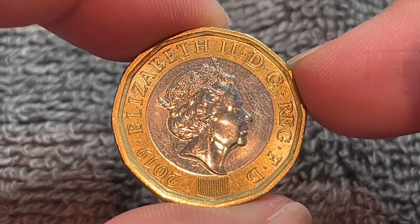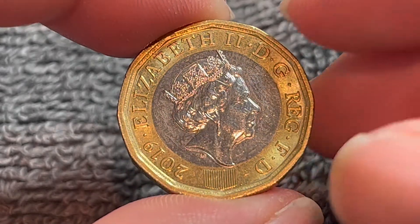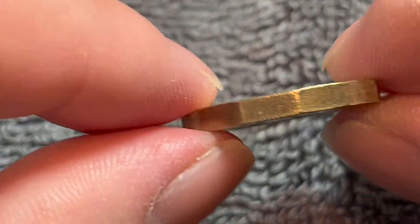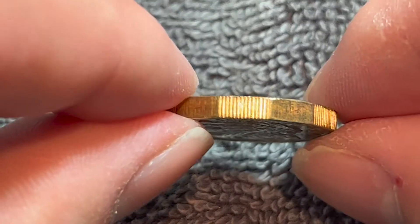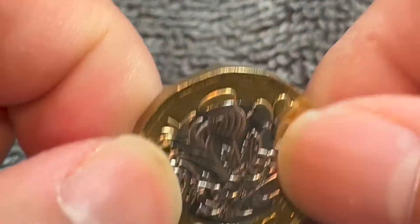This is a bimetallic coin — a nickel-plated brass center in a nickel brass ring. It weighs 8.75 grams, is 23.4 millimeters in diameter, and 2.8 millimeters thick. It is 12-sided, and as you can see, with each side we alternate between smooth and reeded edges as we go around the outer rim of the coin.